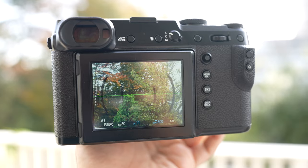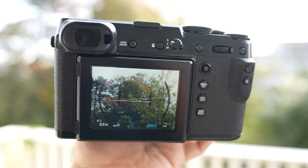The Fujifilm GFX 50R came out way back in 2018. I remember going to the Fujifilm booth at Photokina to try it out. I have to confess — I didn't even know it was a medium format camera at the time. When I first tried it at the booth, I didn't like it at all. It was very sluggish, very slow — the LCD and viewfinder were very laggy. Since then, many firmware updates have come out and the AF speed, refresh rate, and overall performance improved a lot.